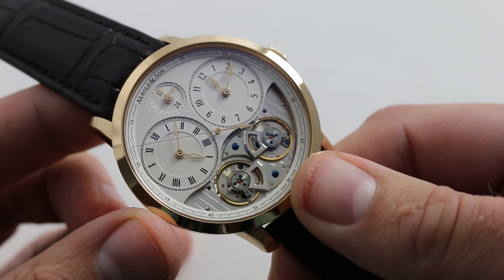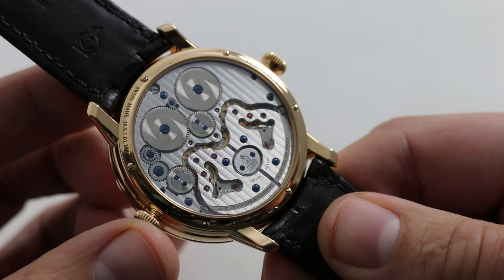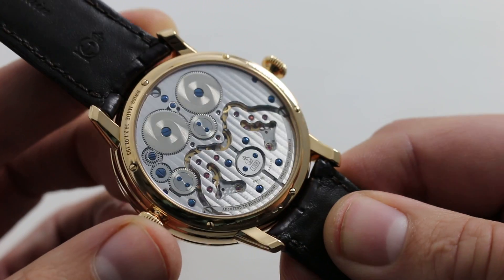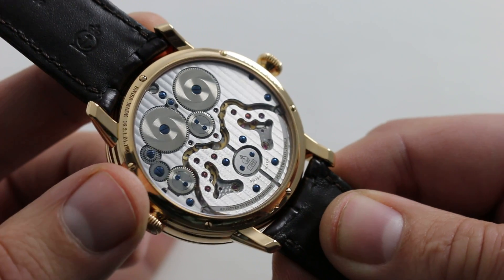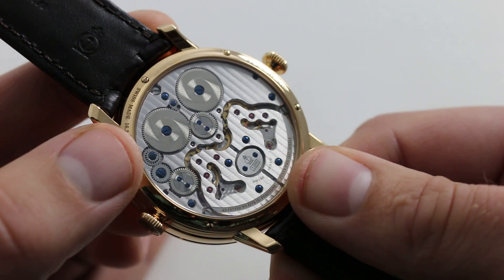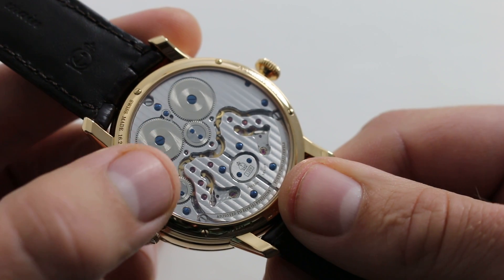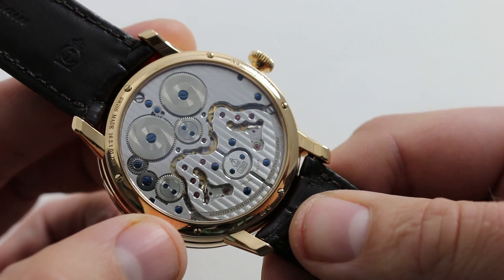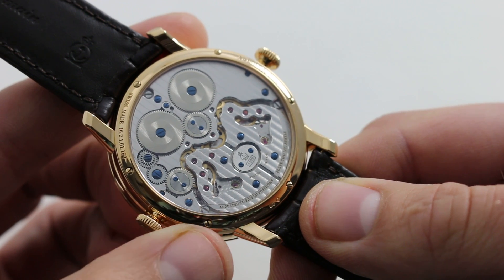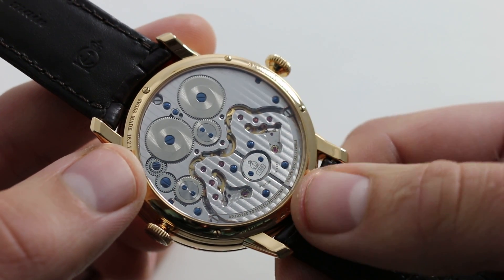The balances operate in parallel — two escapements, two balances, two balance cocks, and two mainspring barrels to power them. This is the Arnold & Son caliber 1209, 42-jewel manual wind, with a 40-hour power reserve for each barrel operating at a stately 21,600 vibrations per hour. It is an attractive movement with fine linear Côtes de Genève, a spectacular spiral dressage on the ratchet wheels of the mainspring barrels, gorgeous rounded blued screws, and violet synthetic ruby gems for pivots set into the bridges. This movement was clearly designed — these wheels, screws, and pivots didn't just fall where they may in some CAD-CAM program. The movement was designed from an engineer's standpoint to function well, but also from a designer's standpoint to be visually appealing.